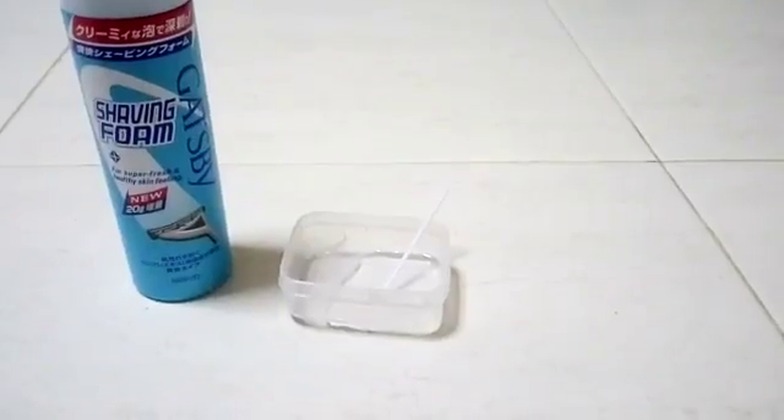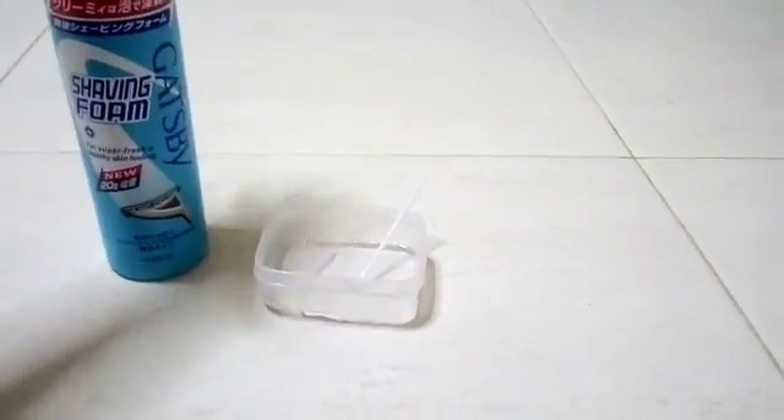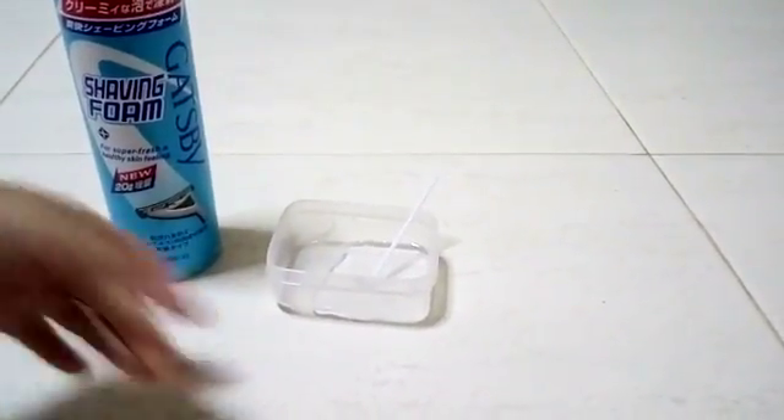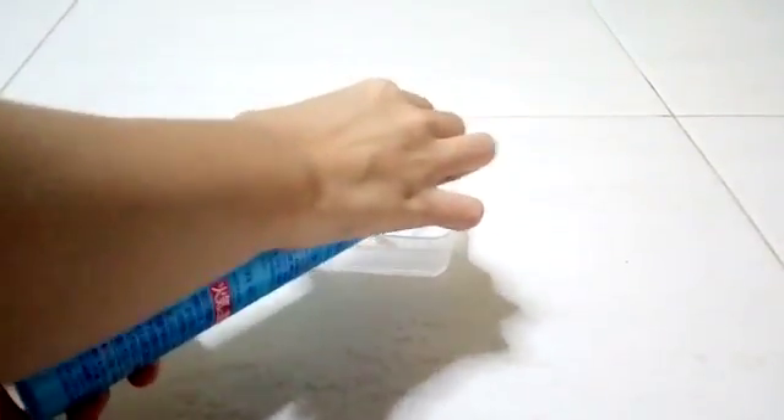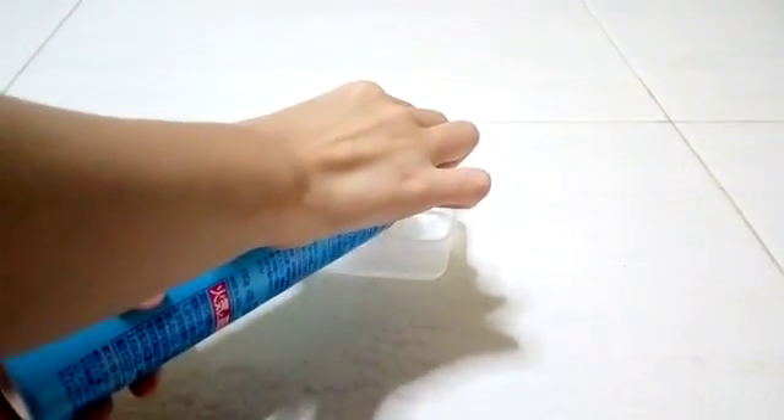For the second step, you'll only be needing shaving foam and your container with the glue. So you take your shaving foam or cream and pour just some of it inside, and start mixing.